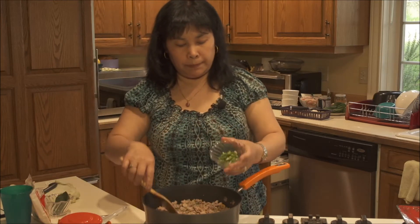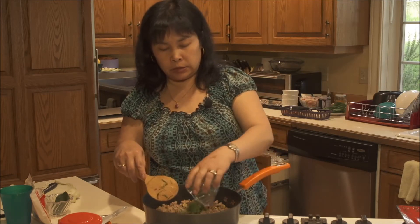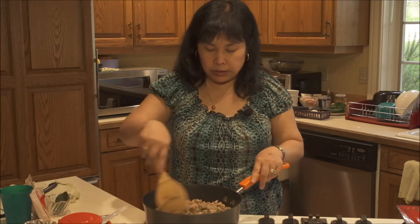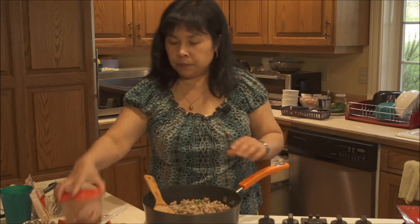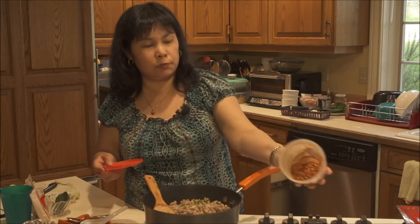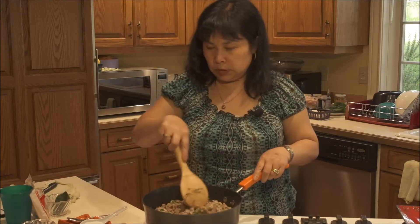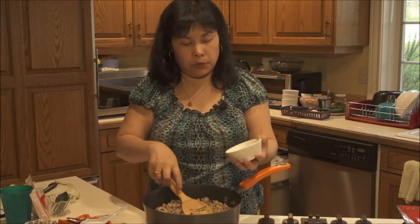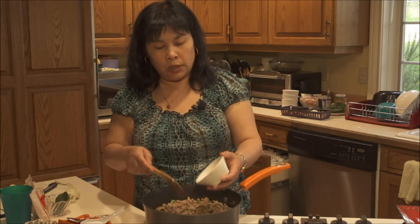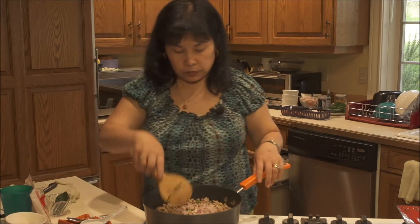Now I'm going to put the jalapeño pepper in. If you don't like the seeds on it you don't have to use them, but it gives a little bit of spice. You can use dry chili also — a lot of Thai people use fresh or dry chili. If you want more spice, you can put more. Then I have all my shallots — about two shallots and one garlic clove — and I put that in. It's up to you how much you want to add. Just mix it up.